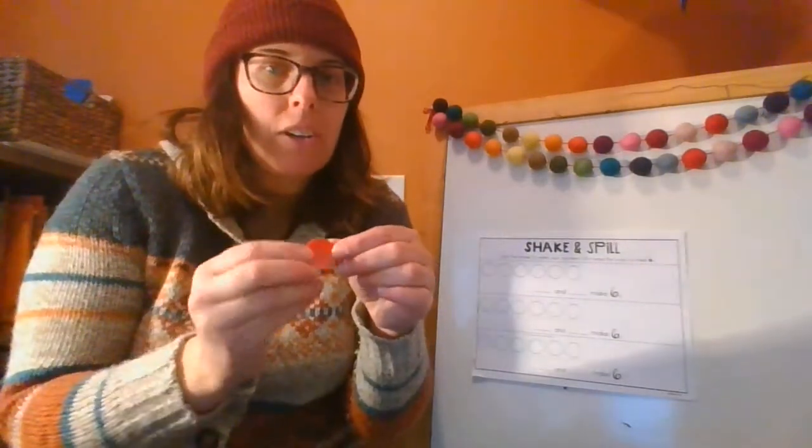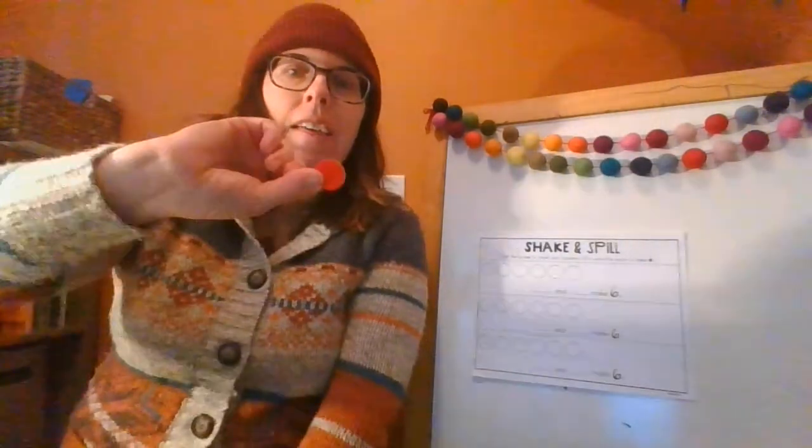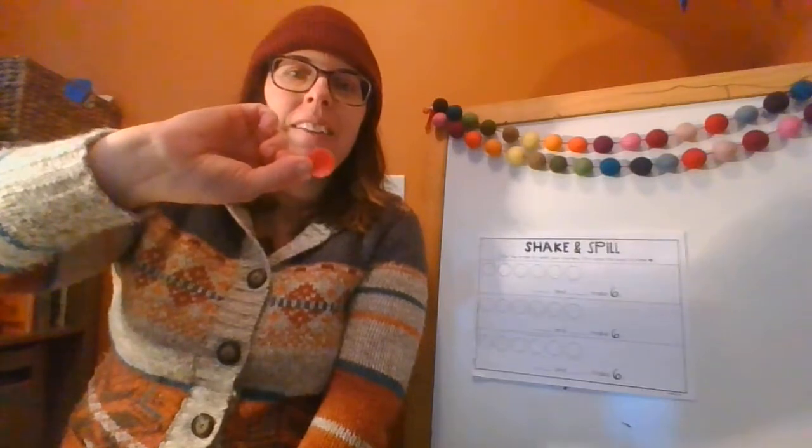It's these. These are called chips, and they're really neat because on one side they're yellow and on the other side they're red.